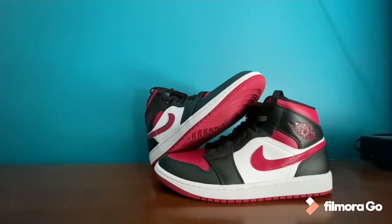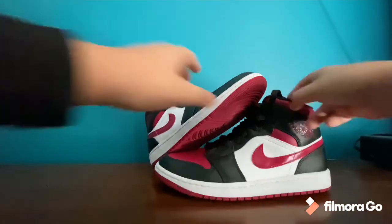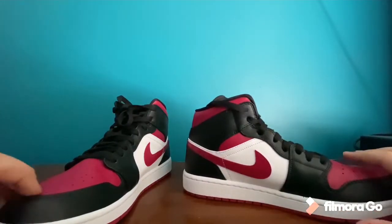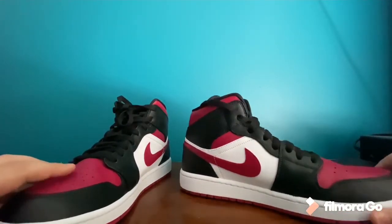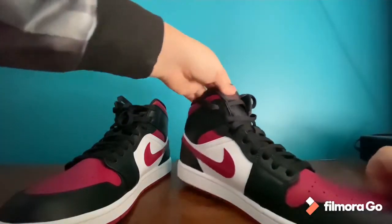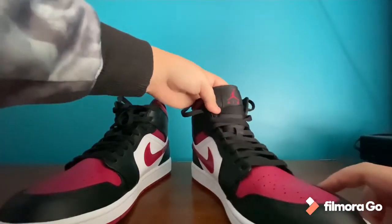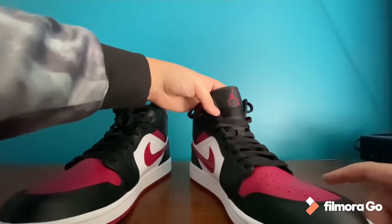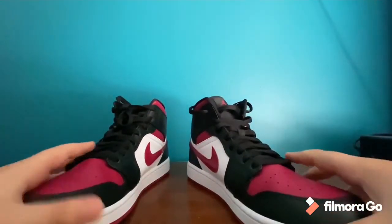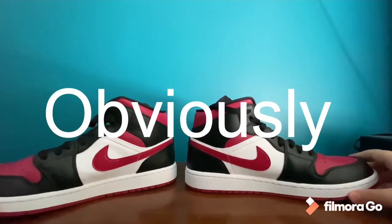They still look clean and they go with everything in my opinion — great with sweatpants and joggers. I like all the details on the shoe; the black and white and the dark red go really well together. You got the white finish on the bottom, and the tongue is one of my favorite parts — it has the Air Jordan logo on it, all in red, and it looks amazing.